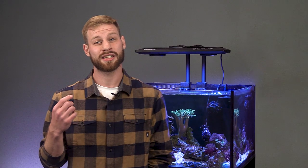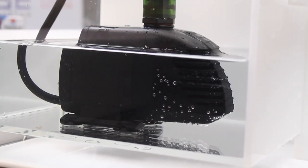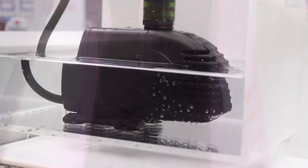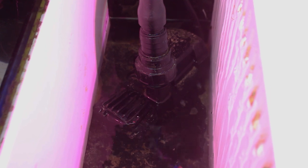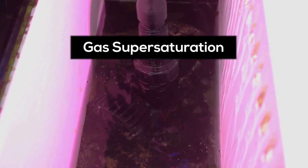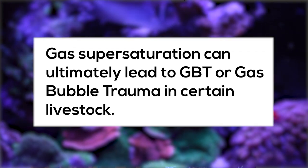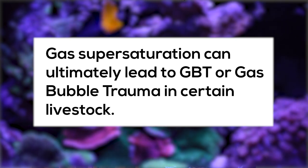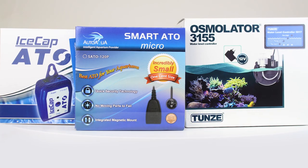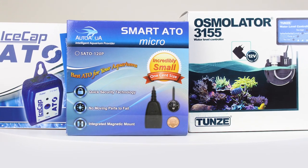While evaporation can cause hardware problems, there's another concern that most aquarists never consider. When air is sucked into a water pump, an air cavity forms inside the pump head. The spinning impeller pressurizes the air, forcing gases into the water at high concentrations. This is known as gas supersaturation. This is dangerous because it can ultimately lead to GBT, or gas bubble trauma, in certain livestock. It is important to have an ATO to prevent any chances of this trauma from happening.